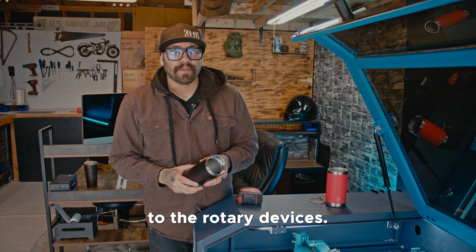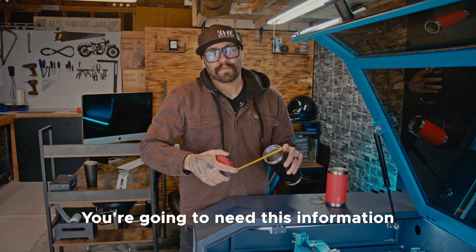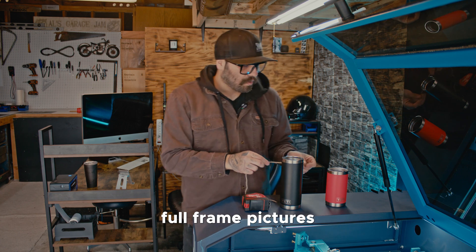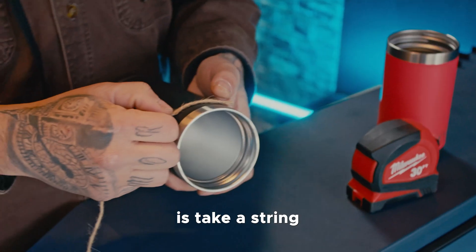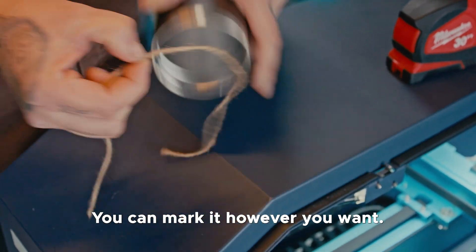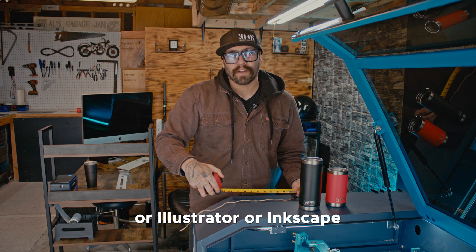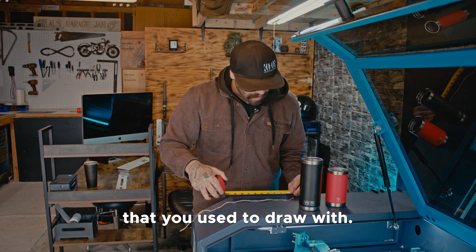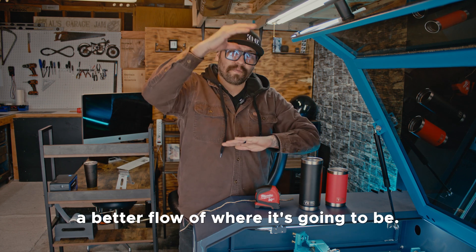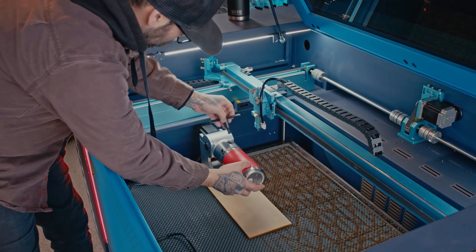Before we get the tumblers onto the rotary devices, you want to measure out your diameter — you'll need this for when you get into LightBurn. Another good trick for getting more accurate full-frame pictures: take a string, wrap it around the circumference, mark it, measure that string, and input that value into LightBurn, Illustrator, Inkscape, or whatever you use to draw with. This gives you a more accurate drawing so you understand the flow of where your image is going to be.